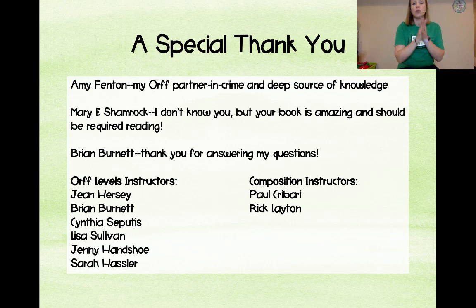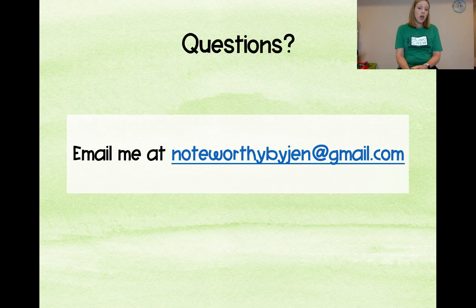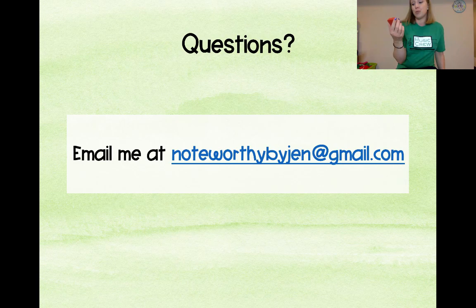Thank you to Amy Funpton for looking through this presentation, as well as all my Levels instructors — I really appreciate you investing in the next generation of teachers. If you have questions or more interest in ORF, feel free to email me at noteworthybyjen.com. Also, that thing at the end is called a Sound Machine and you can find it on Amazon — it's a lot of fun for those days where you need a little something extra to get kids motivated. Thanks for being here, have a great one!